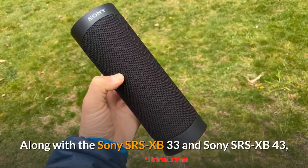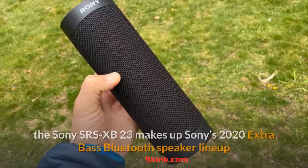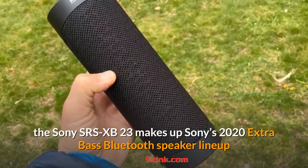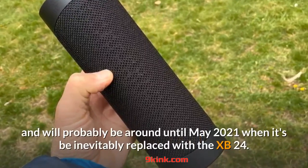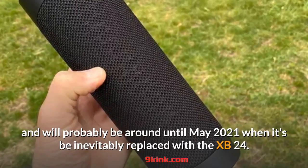Along with the Sony SRS-XB33 and Sony SRS-XB43, the Sony SRS-XB23 makes up Sony's 2020 Extra Bass Bluetooth speaker lineup and will probably be around until May 2021, when it will inevitably be replaced with the XB24.